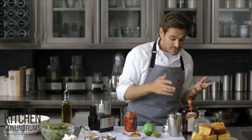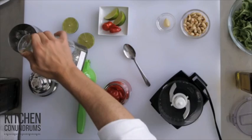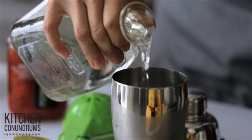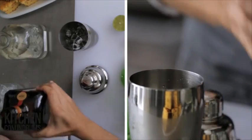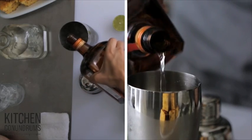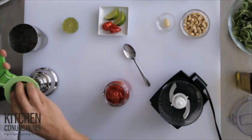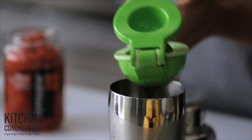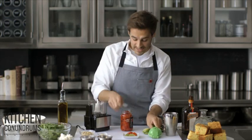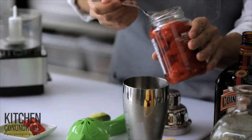The second recipe is kind of unique. If you like tequila, here's a Peppadew margarita for you. So two ounces of the best quality tequila, one ounce of Cointreau, which is an orange liqueur, the juice of one lime, and for a little bit more acidity and flavor, about a tablespoon of the Peppadew brine.